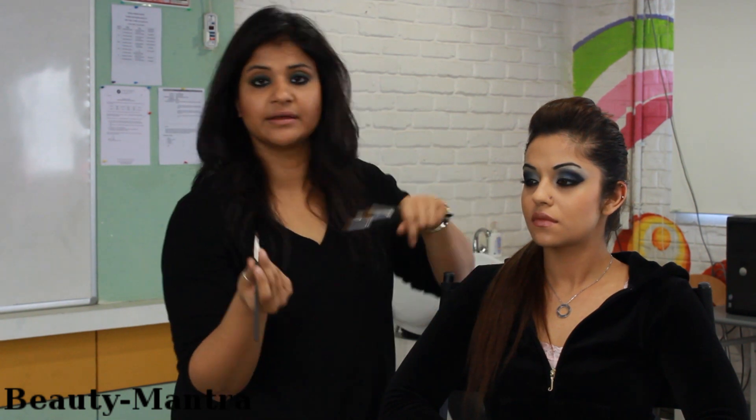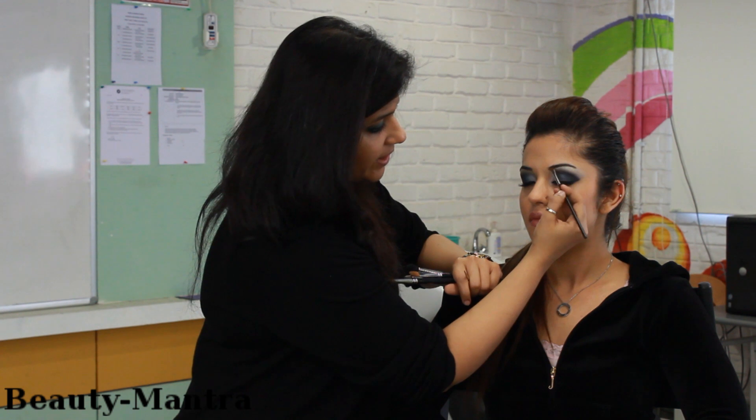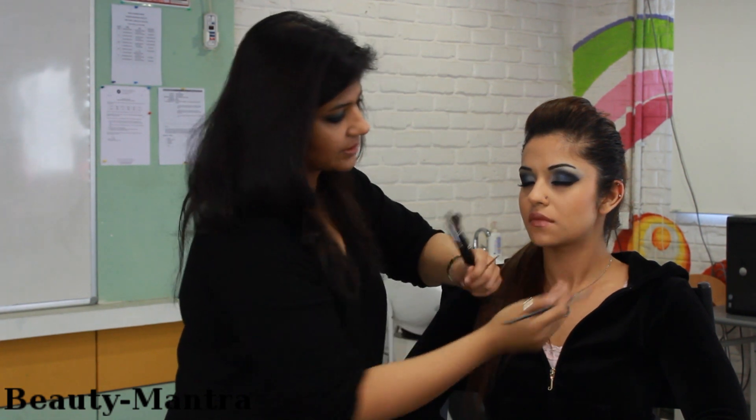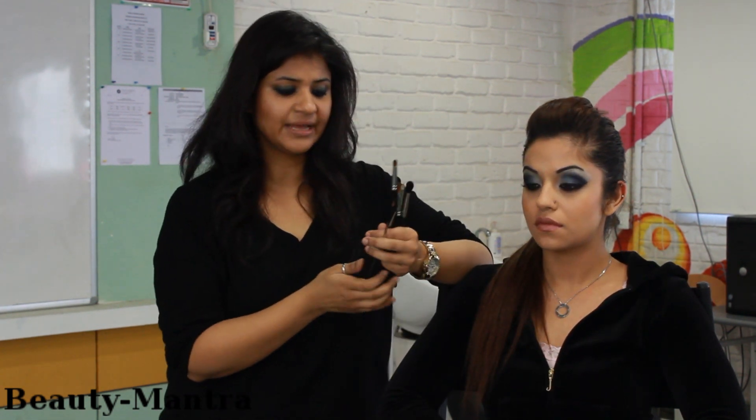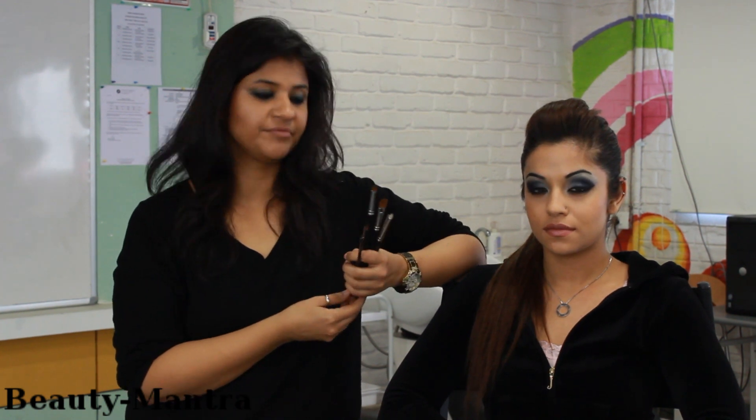Also, 266 is another amazing brush to fill your eyebrows. You can fill your eyebrows with this brush. These are the basic brushes that are available for eye makeup.